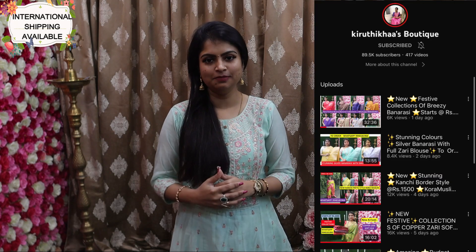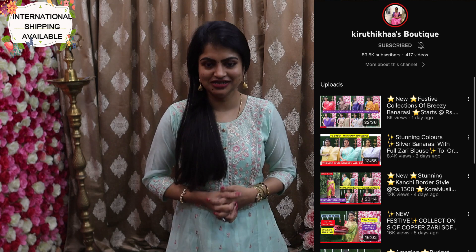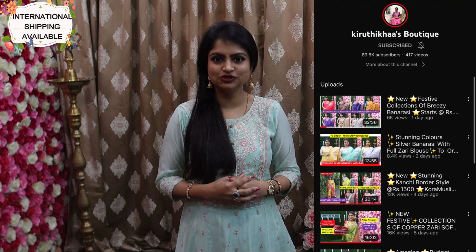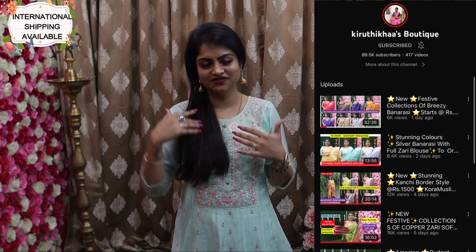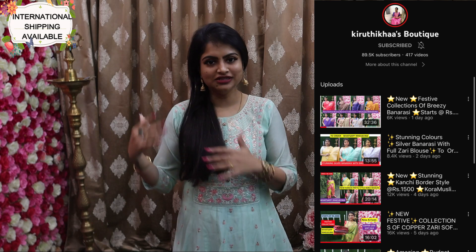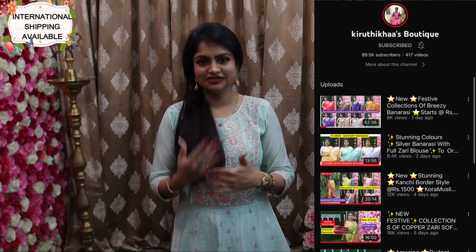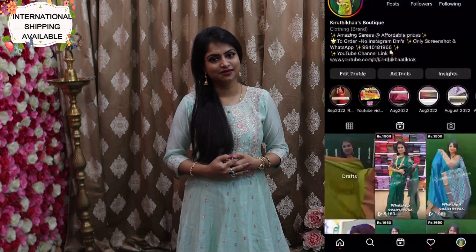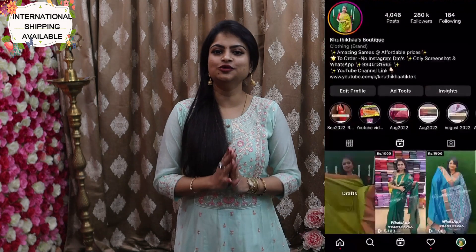I hope this will be the last video before Diwali because it's really tough. There are all kinds of new collections. If you subscribe to my channel, there are back-to-back videos. The festive season is still ongoing — Pongal and Diwali are still in the festive season. Subscribe to my channel and every single day you will have notifications. Also follow my Instagram page — every couple of minutes you will have new arrivals.